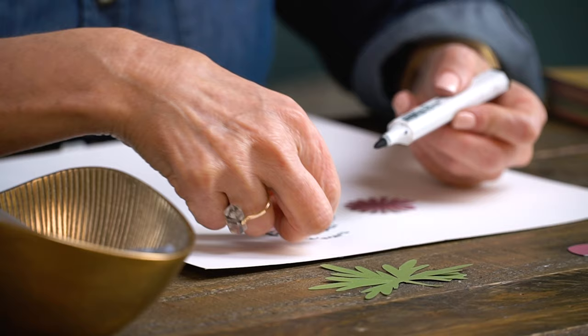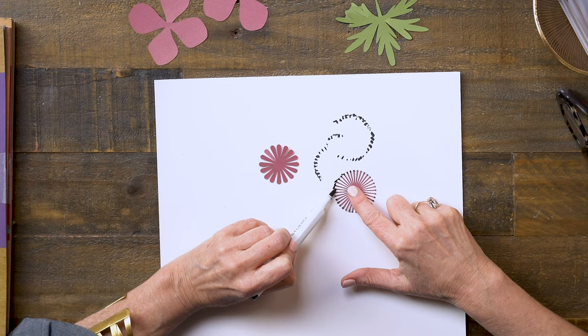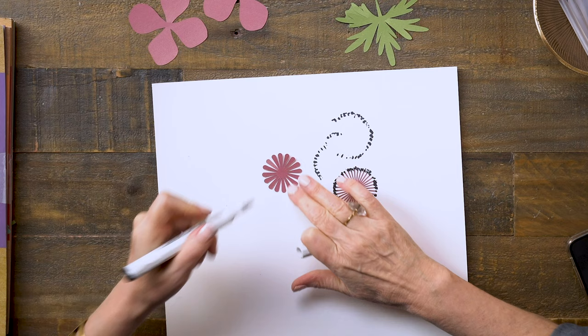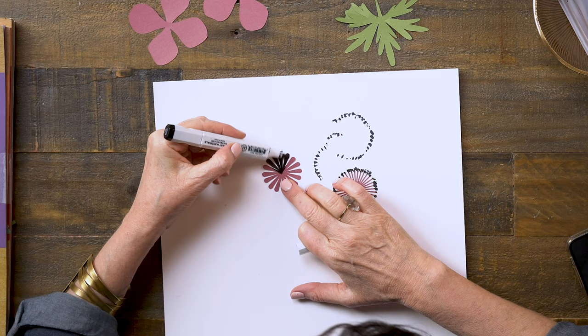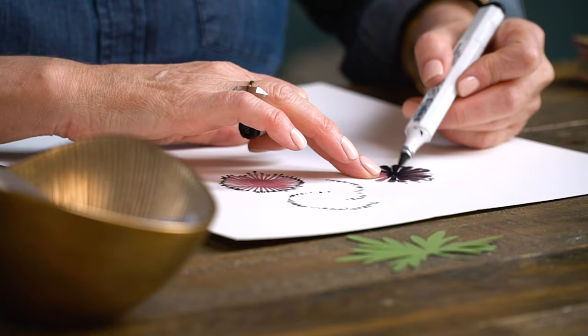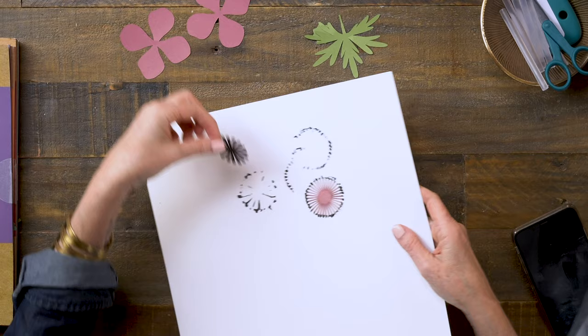Flip it over — it's very, very delicate. Then on this one, I'll actually cover the whole thing, but just one side. You can use any kind of marker; a Sharpie will work. Water-based or alcohol-based markers will work on this as well, and I'll just set that aside and let that dry.